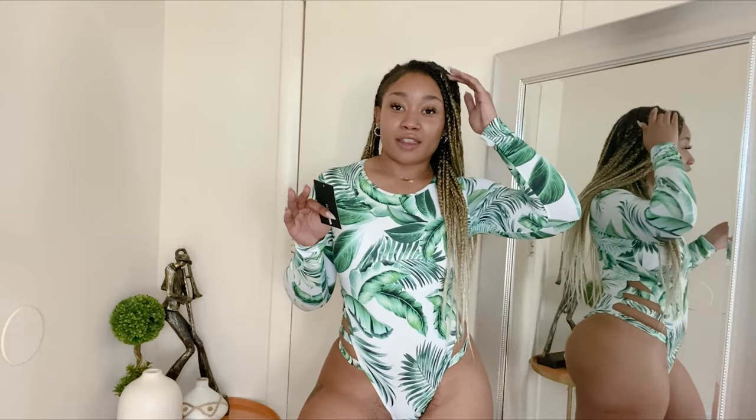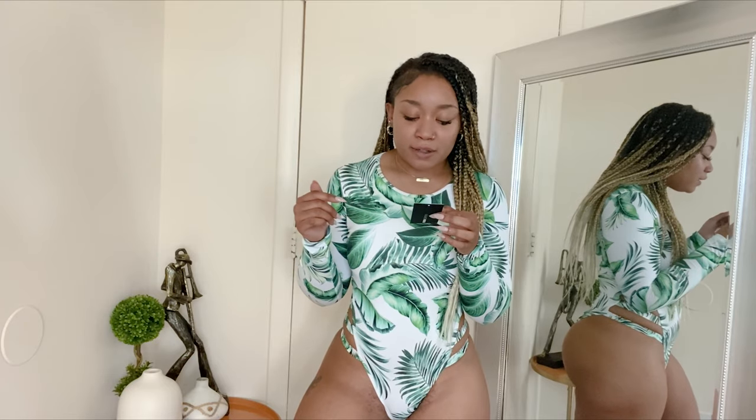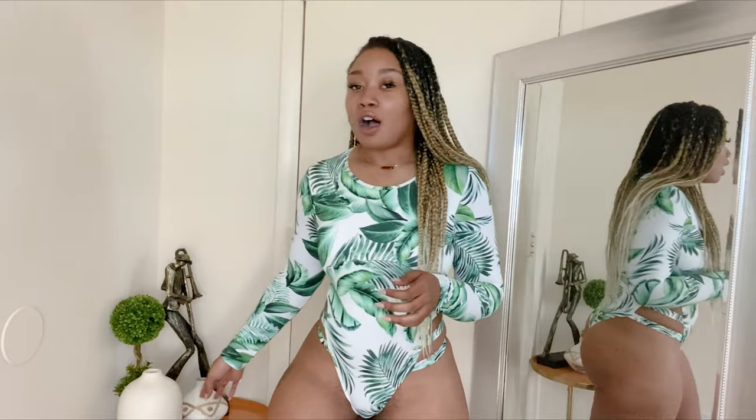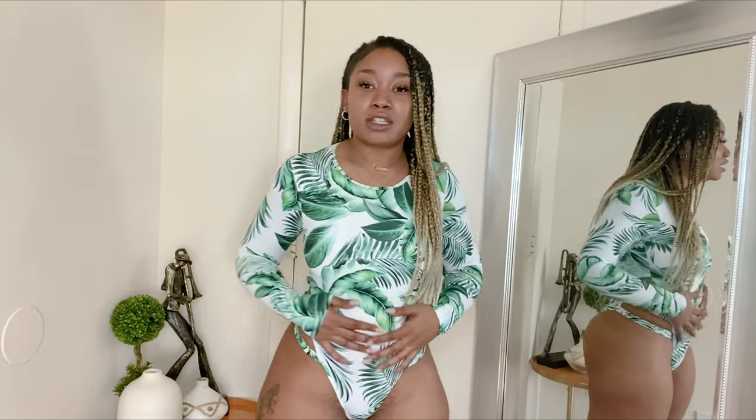Alright guys, so this is the next swimsuit I got from Fashion Nova. It is the Scuba Vacation Long Sleeve One Piece Swimsuit. I got this in a medium as well. I know it's kind of weird to get a long sleeve swimsuit, but I feel like everyone should have one. I feel like all women should have a two-piece, a one-piece, and a long sleeve. So I got this one. It feels really nice.